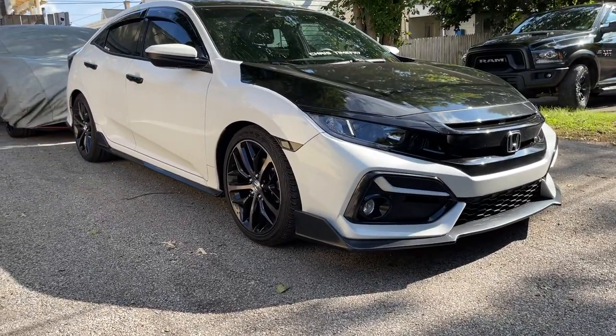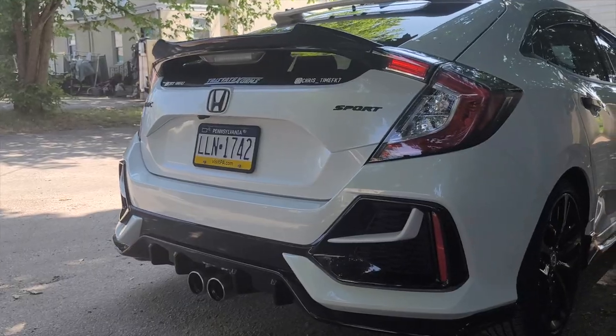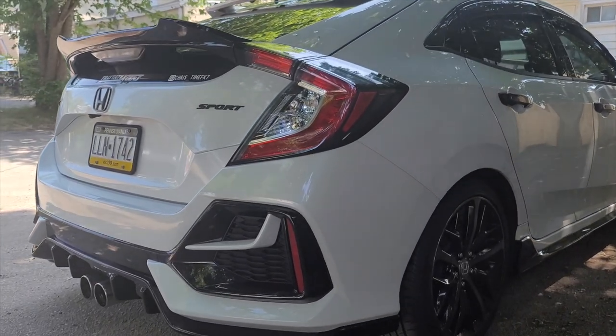Hey guys, it's Chris, time FK7, welcome back to the channel. For those of you who are long-time subscribers, you've probably noticed a slight change in production on my recent videos. That's because my camera woman — my wife — is busy with school, so I had to make videos myself. I'm absolutely terrible with adjusting the camera and matching it with my face level. She's the one in charge of that, but I'm going to continue making videos the best way I can.